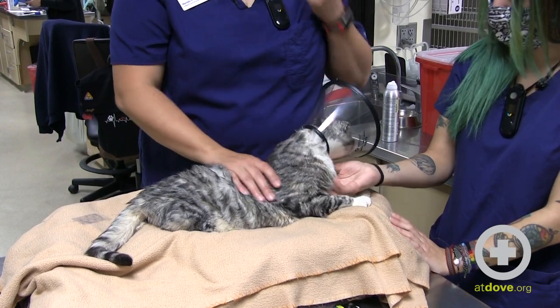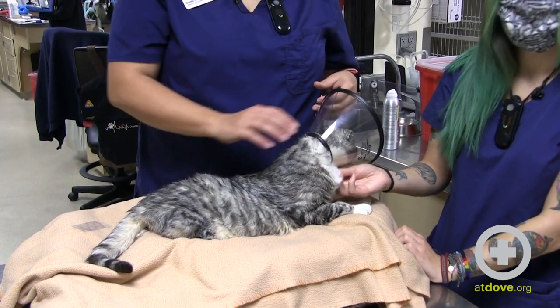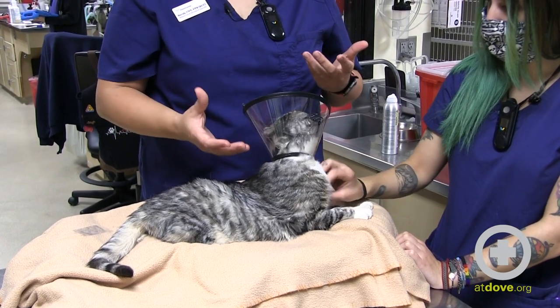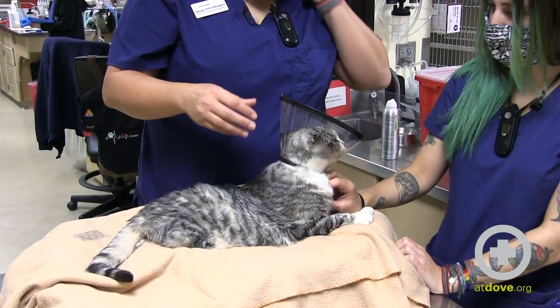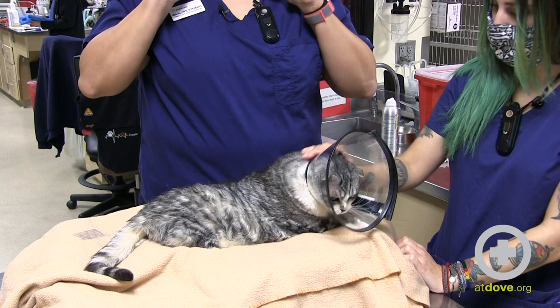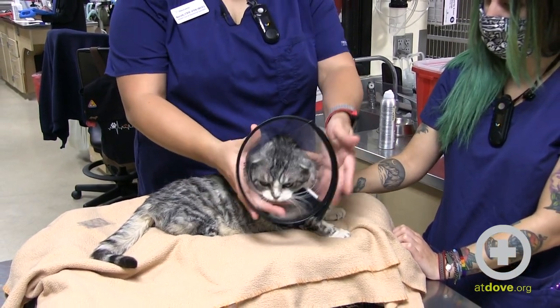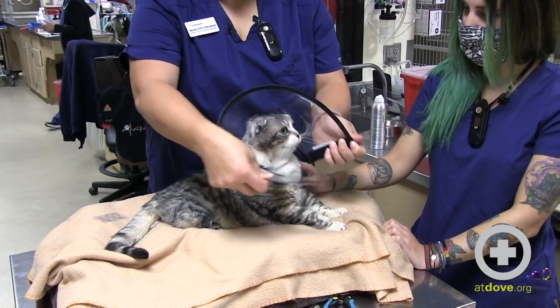An e-collar is a nice substitute for a muzzle, because muzzles on brachycephalic cats just don't stay on them — they just don't have the head for it. It's a combination of their necks being about as wide as their head, so it's hard to keep muzzles on them. An e-collar is a really great tool to use.